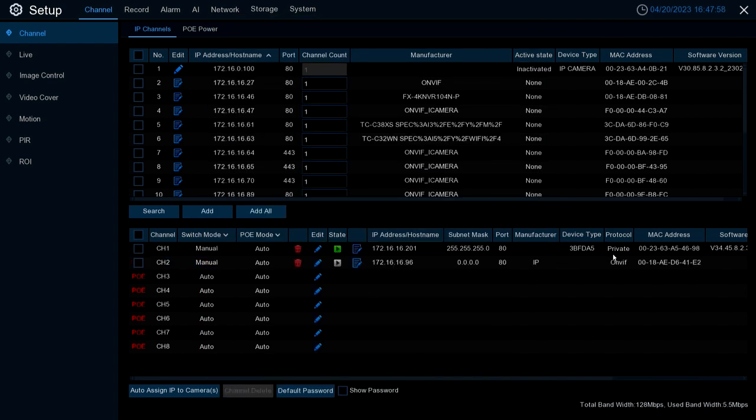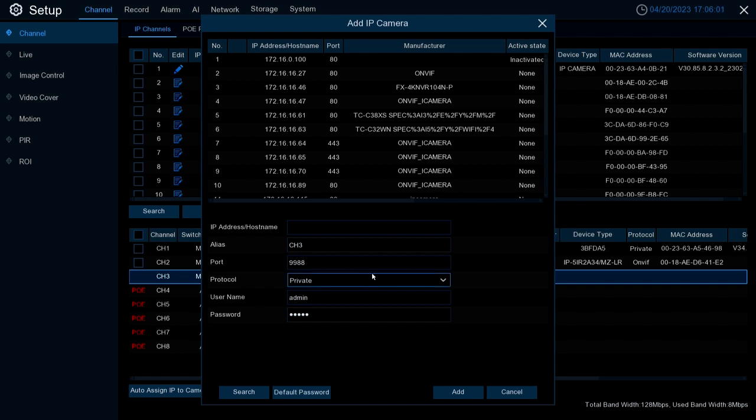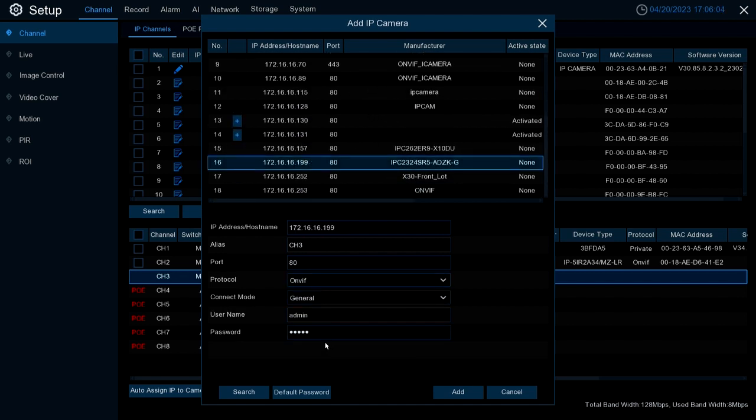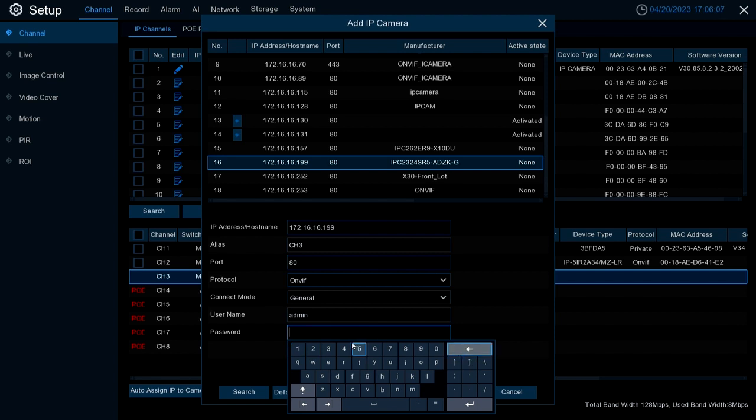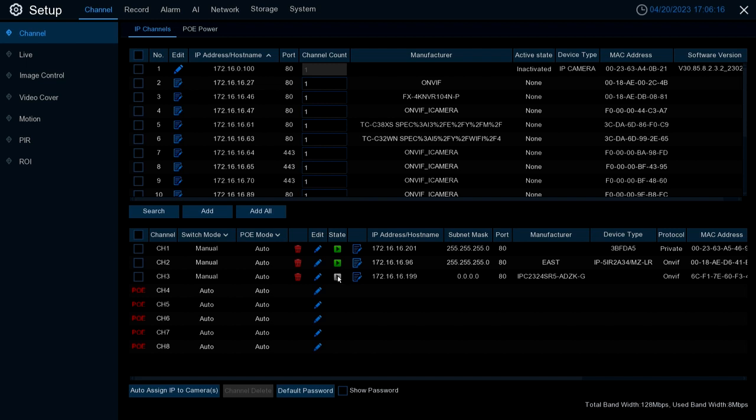You'll see it fill in all the information and the status will turn green. Lastly, we'll run through how to add a Uniview camera to the system to show the ease of doing so. Again, this works in most situations, but in some you may need to adjust settings on the camera depending on the model. Hit Add, scroll down to the Uniview camera, select it, fill in the password — Uniview's default password is 1 through 6 — hit Add, and wait for the status to turn green.